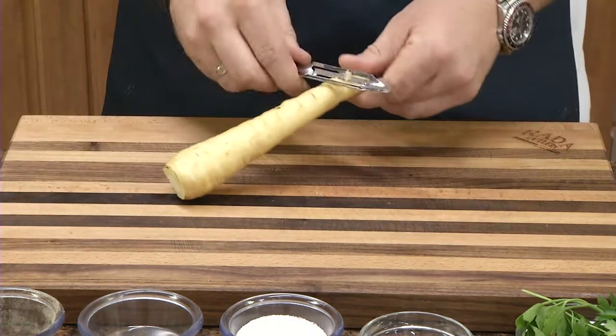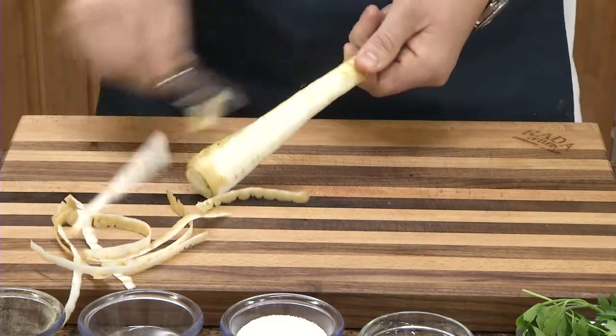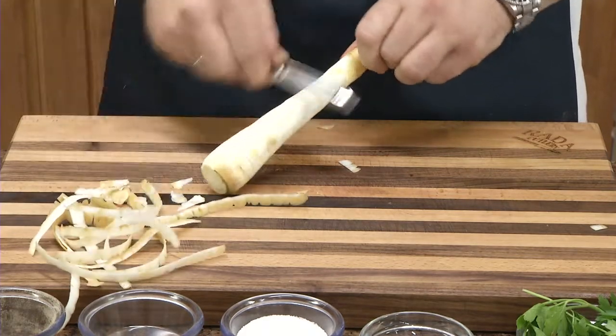Starting with the parsnip, I'm going to peel it just like a carrot. We're going to peel the outside. Tastes just like a carrot too. The nice thing about it is it's got that nice white color.